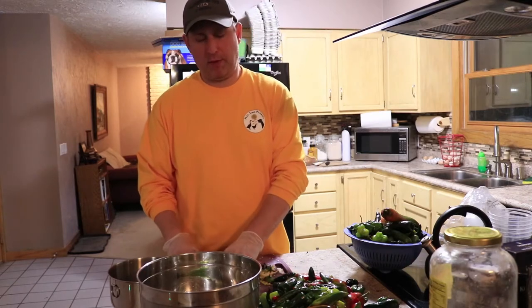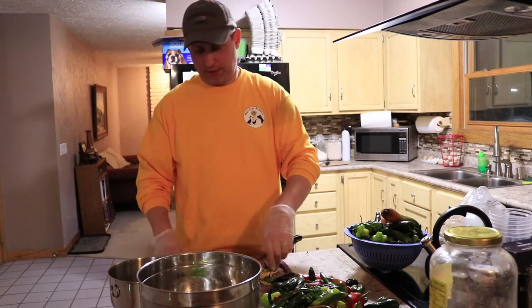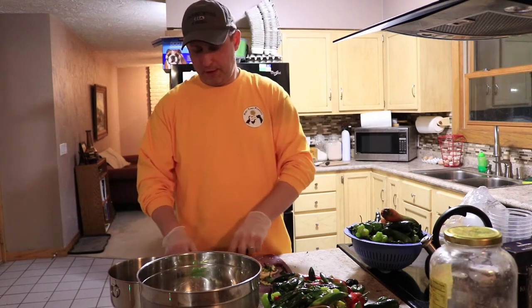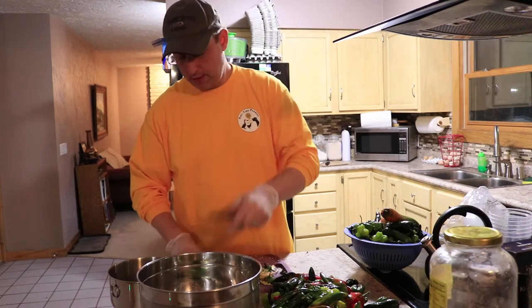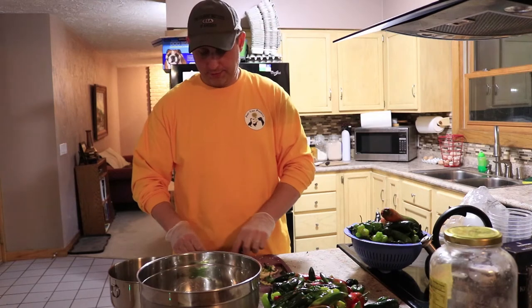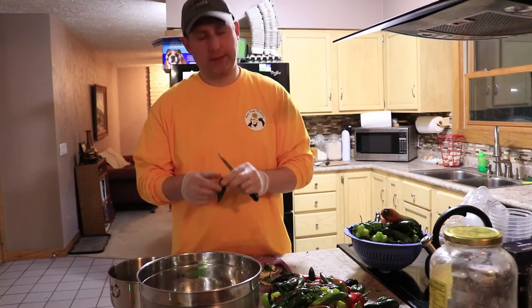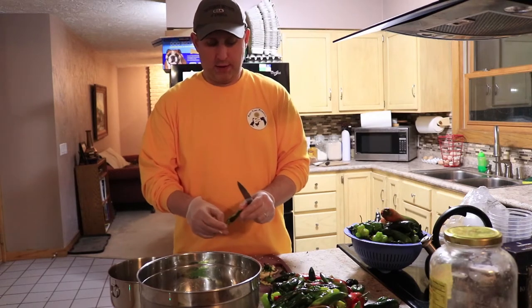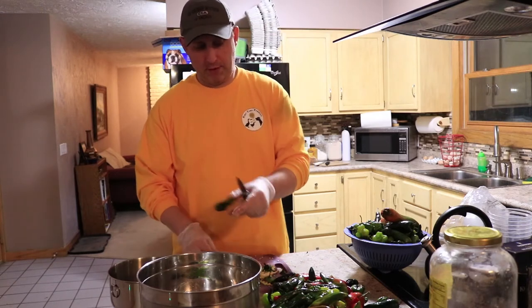To test a pepper, start at the bottom — the bottom is the mildest. It can actually be quite mild, which can be misleading. Check the bottom if you think it's really hot; take a little nibble. You can get a flavor for it, then move up towards the top. If it's still not extremely hot and you're unsure, get into a whole bite of it or the seeds to see what you end up with. That way you can avoid an extremely unpleasant experience if it's just too hot for you.